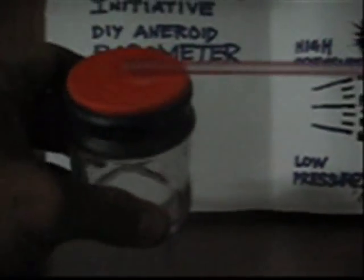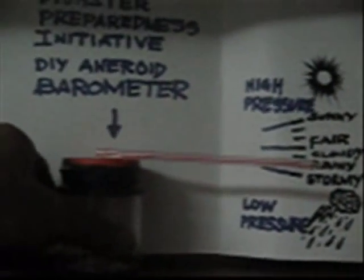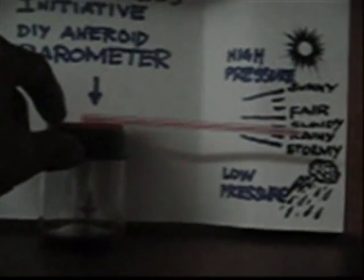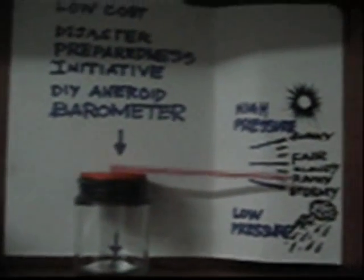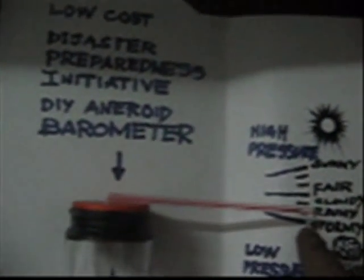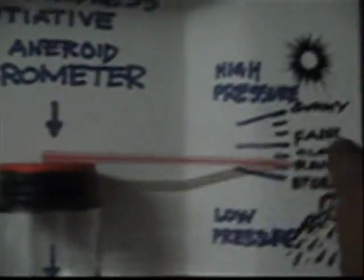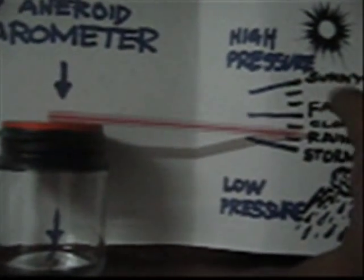Yan ay isang aneroid barometer na. Tapos gumupit naman kayo ng folder o cardboard at iposisyon niyo ang barometer dito. Ngayon, tingnan niyo kung ano ang klima sa labas — kung nag-uulan ba o hindi — at markahan niyo at lagyan ng label kung ano ang klima. Base sa markang yan, maaari na kayong gumuhit ng graduation lines o mga level sa inyong cardboard.